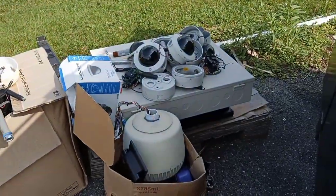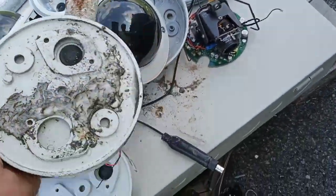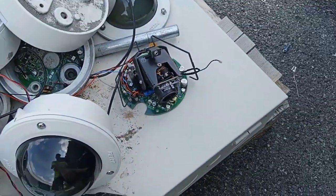What's up y'all, CC Scraps channel. We're at a pickup at my friend Patrick's house. Looks like we got a bunch of cameras - these are all aluminum. You'll get good clean aluminum for these, switch box, usual suspects.